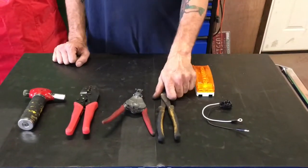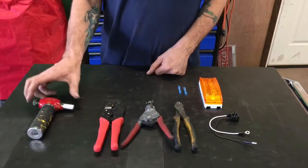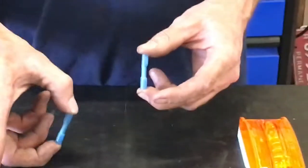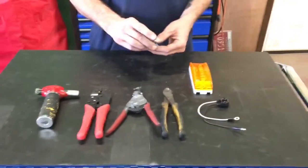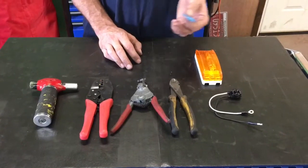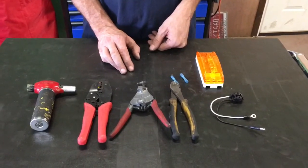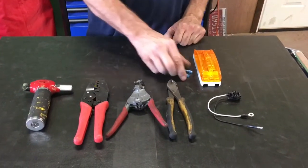We've got side cutters, wire strippers, crimpers, and a torch. These are the butt connectors that have the heat shrink built into them — that's what these crimpers are made for. You can use regular crimpers with regular butt connectors, but then you've got to use heat shrink or silicone, or just don't worry about it and your wires end up corroded six months down the road. That's why we've got these — to prevent that.